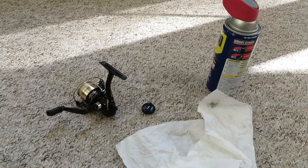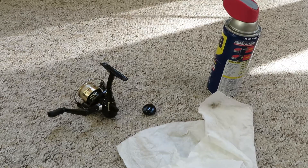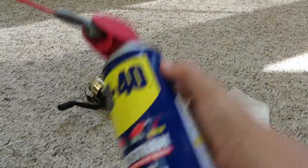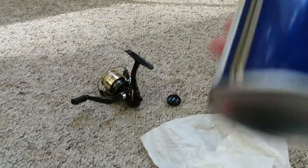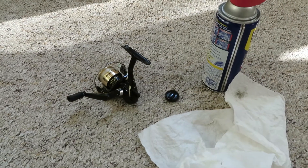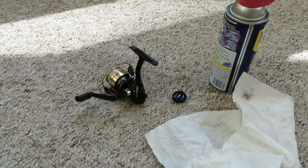Hi guys, welcome back to another video on Fishing the Wild TV. In this video I'll be showing you how to keep care on your reel after you're done fishing. Pretty much you just get a WD-40, or if you don't have WD-40, you get an oil that has a chemical that does not let the metal on your reel rust.